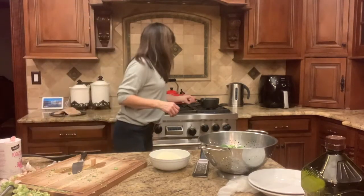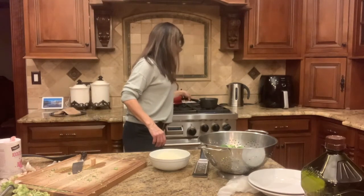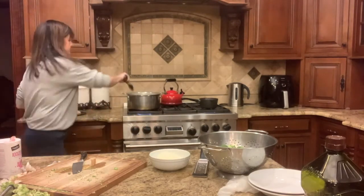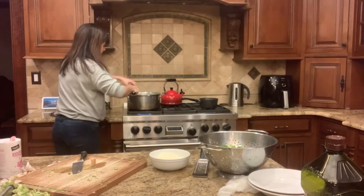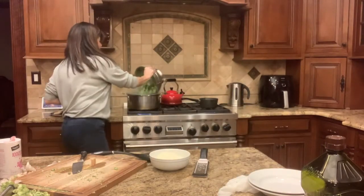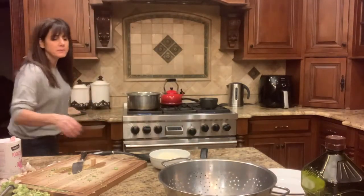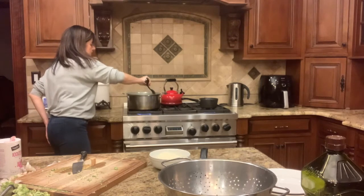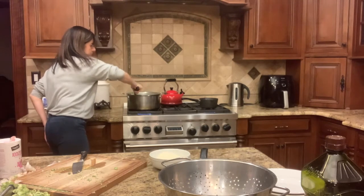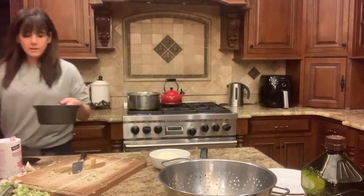I can hear my sauce sizzling — it's super fragrant and I don't want my garlic to burn, so I'm going to keep a close eye on that. I'm stirring the pasta; I think it's getting ready to be done. It's a little too hard still, so about a minute away. I want to take it out slightly underdone because it's going to keep cooking from the residual heat. There's this beautiful sizzle happening with my garlic.